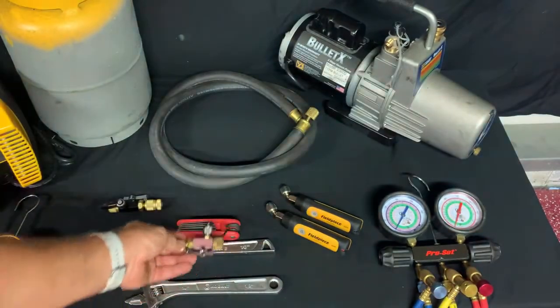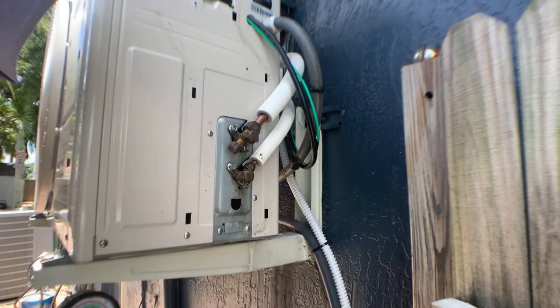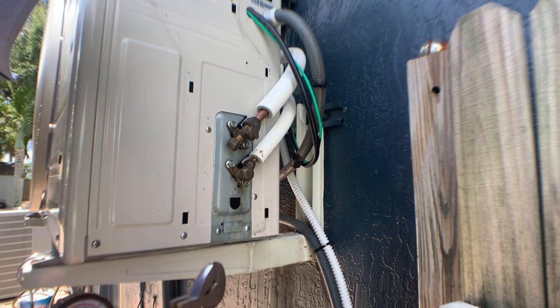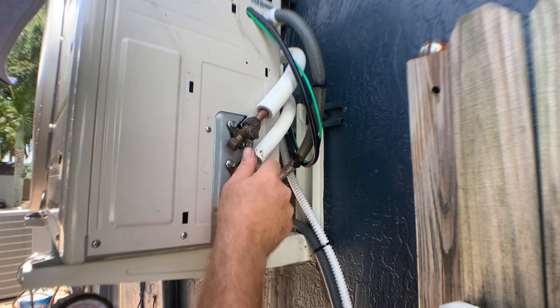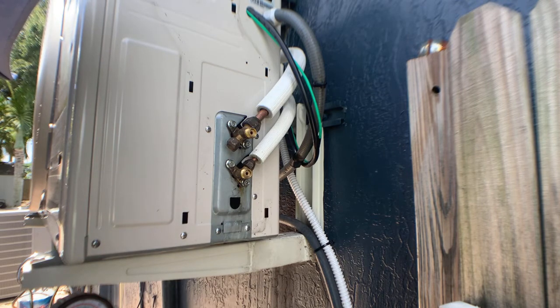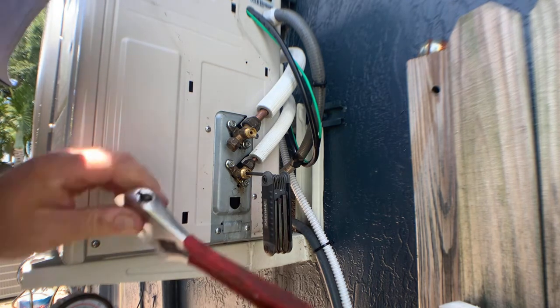With that being said, let's go outside and start pumping down. Now that we have all the correct tools, we're going to go ahead and start the pump-down process. First we need to remove this cover, and once we have the cover off we need to remove these caps to get access to the valve. It's important to note that mini-splits require a metric allen key, so be sure you're using the correct one. In this situation we're using a four millimeter allen key.